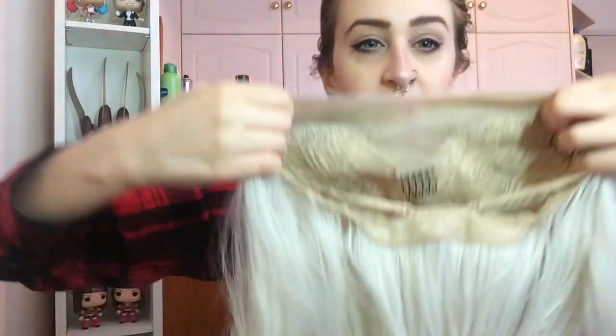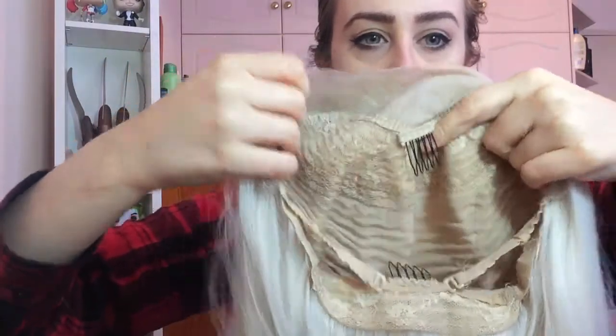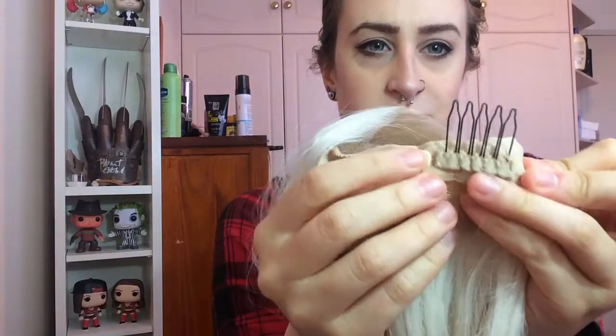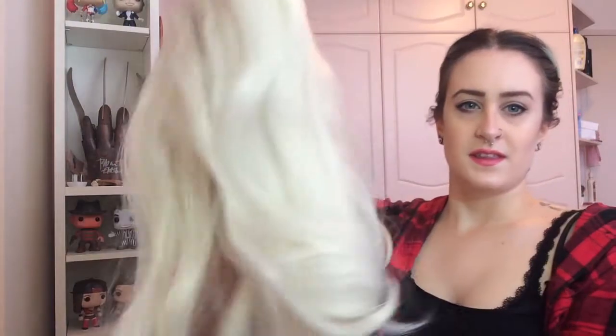It's got the standard kind of clipping inside — you've got your three clips at the front, two for the side, one for the middle — and as well as having the standard bra strap kind of tighteners at the back, you also have a comb for the back of your head to clip it in place. This is the wig; I'm going to put it on now. I do already have my hair tied back in a braid.